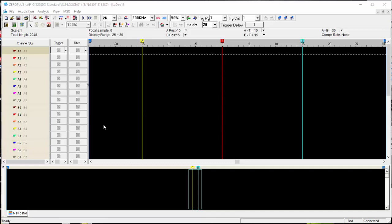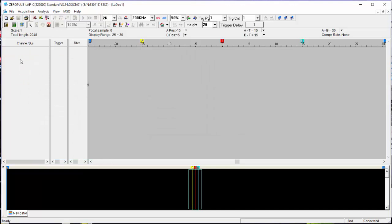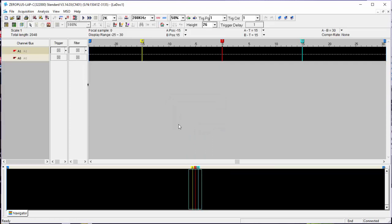I'm going to be using two signals here — I2C signals. The display shows 32 signals which I clearly don't need. So I'm going to right-click the screen and delete all of the channels. There we go, starting from scratch. I'm going to add channel A0 and channel A1. So now we have two channels.